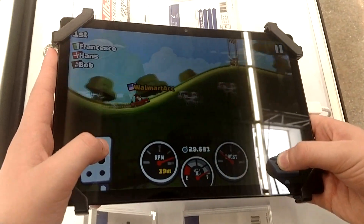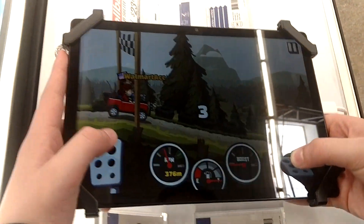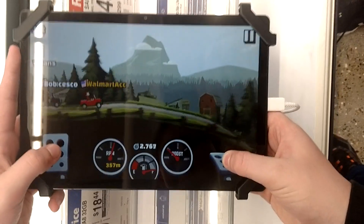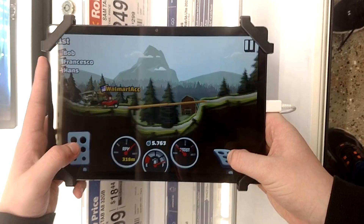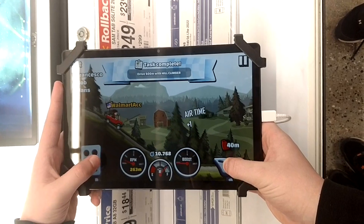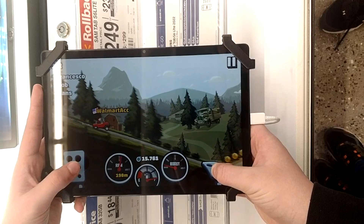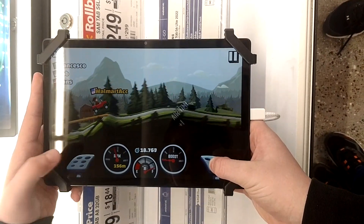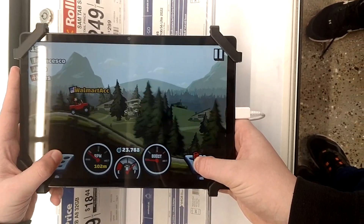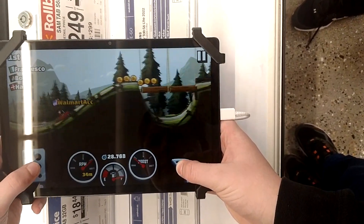We're going to finish the hillclimb cup. Let's hope we even have enough storage to take the video. We finished the task. Jeez, Francesco is actually good. It runs really good except for when it freezes like that.